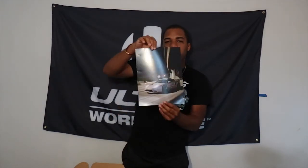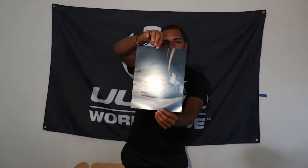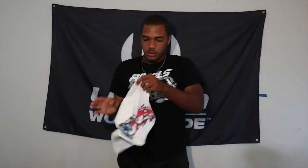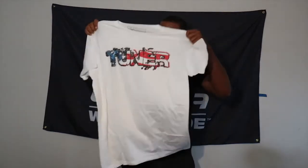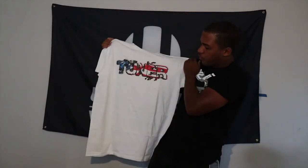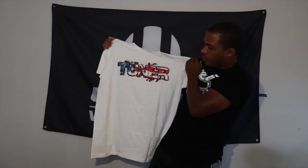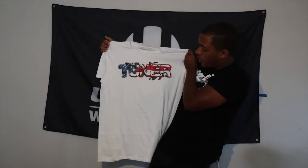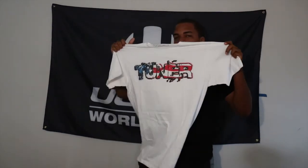We also got ourselves a poster of the NSX. Now on to the shirts, which is probably understandably my favorite thing about these unboxings. Starting off with the first one — to celebrate America, we've got the tuner with the 4th of July themed details on it, the same one that was on the slap sticker. That is a really really nice design, I really do like this a lot.